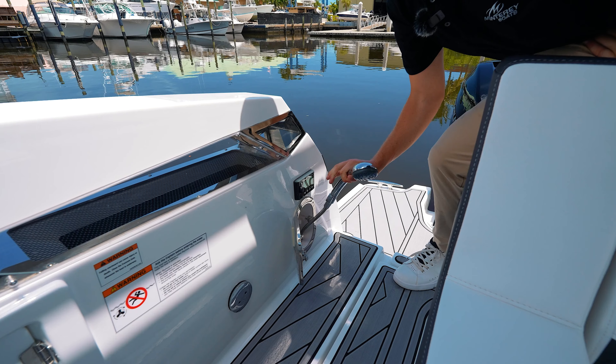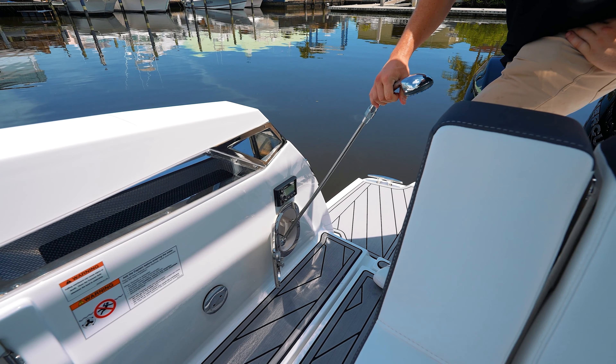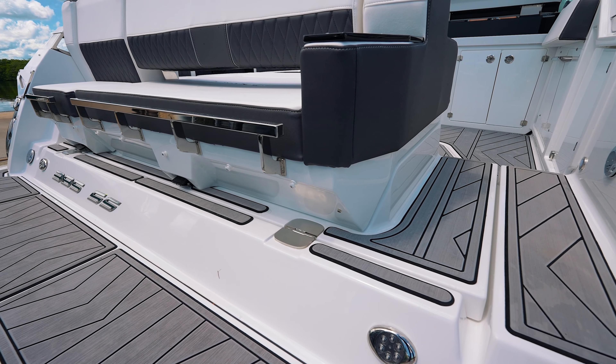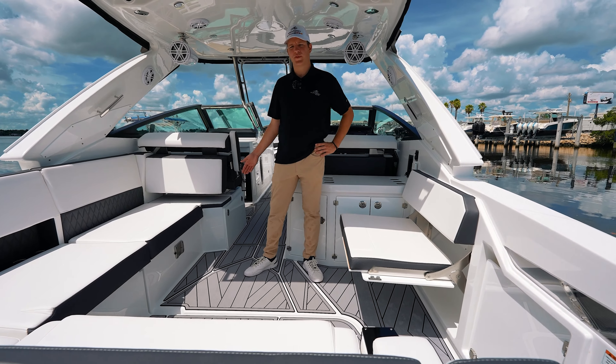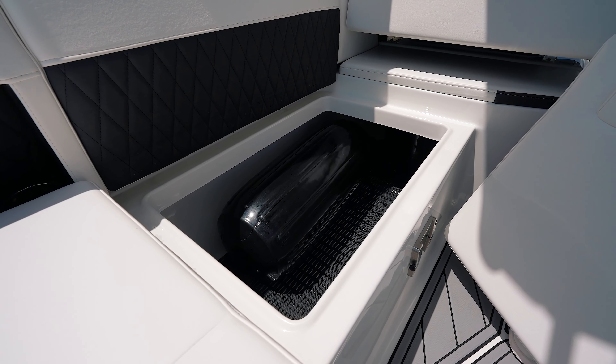Coming out of the water from the sandbar, you have access to your fresh water hose down to rinse off all your sand and salt water. From the spacious transom, it flows right into the cockpit. Notice the large L-shape that flips into the sun pad, as well as additional storage for dock lines and personal items.